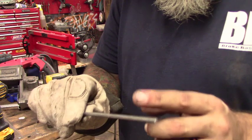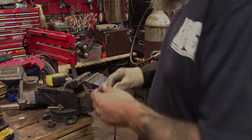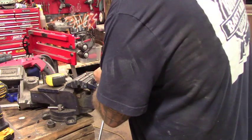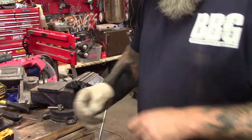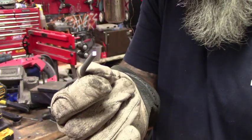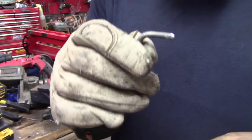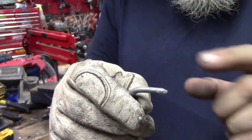Next we use a piece of eighth-inch rod. I'm going to bend a 90 on this and then cut it off with just a pair of bolt cutters. I'll take this over to the table grinder and put a point on one end. We don't want a sharp point, just kind of a dull point — that way it stays centered.